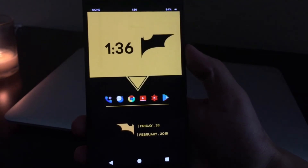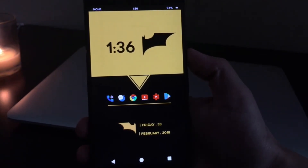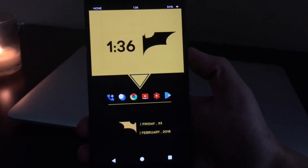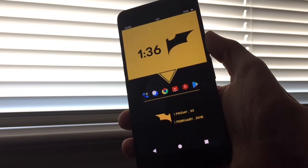Yo, what is up guys, back again with another video. In today's video I got a short video for you guys. This is gonna be my Nova setup. It is a pretty simple theme. It is also easy to apply, so without further ado, let's go ahead and check it out.